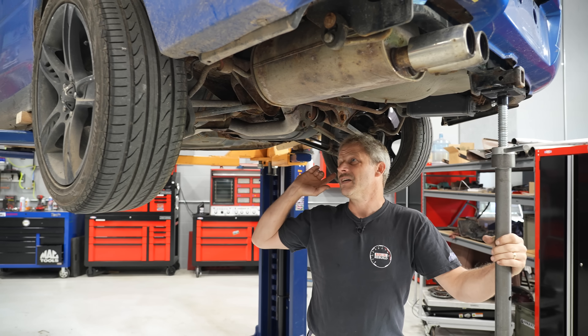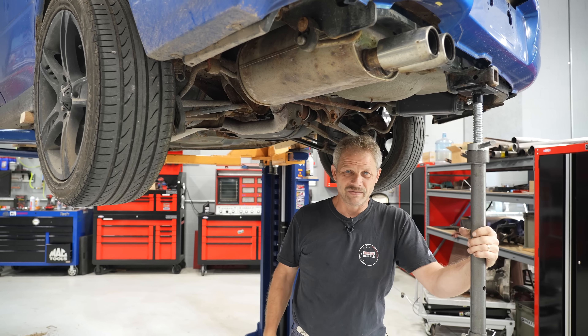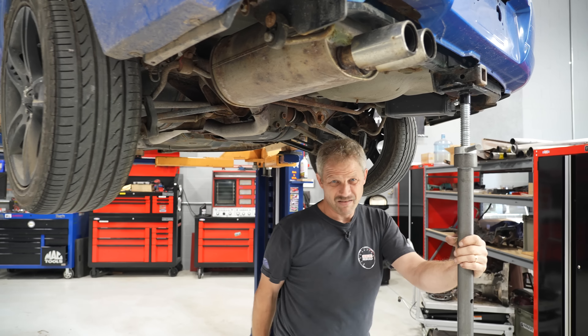Lower down, start on the struts, get the wheels off, drop the rear suspension. That's plan A. We'll see how it rolls.